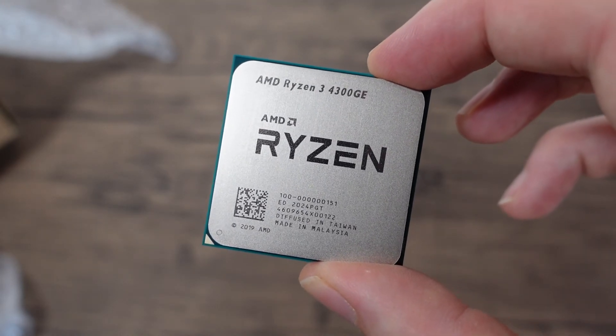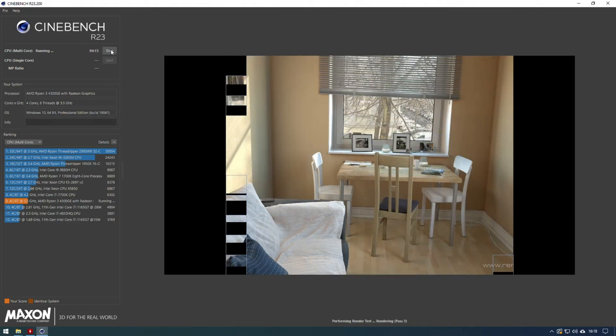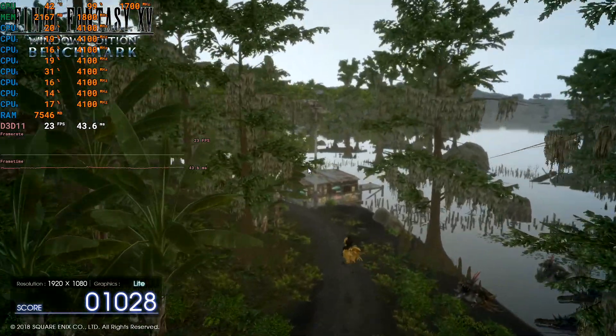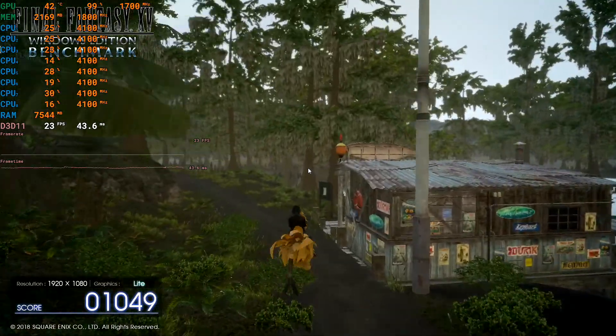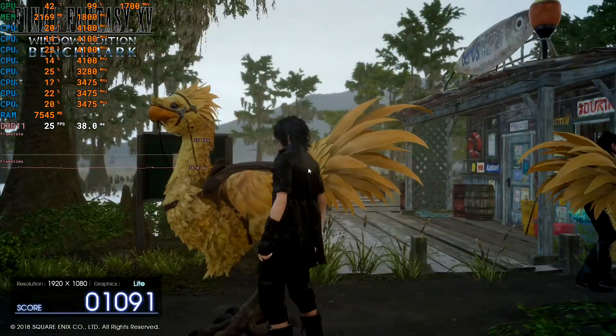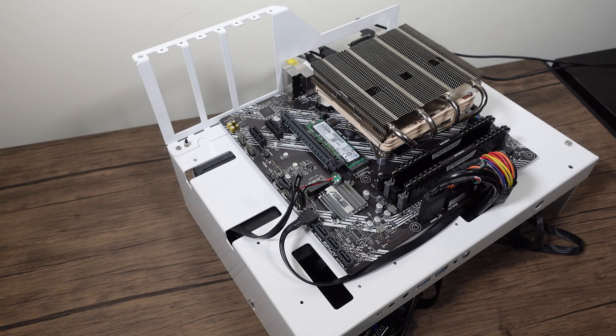The performance is the same as the 4300G in CPU benchmarks, PCMark, and various other things. To follow up on average power consumption, I put it all into the same machine and same power supply as before, and it clocked in at 52 watts over the course of the hour benchmark — actually drawing slightly less power than the 4300GE — and CPU performance appears to be the same, which is excellent news.